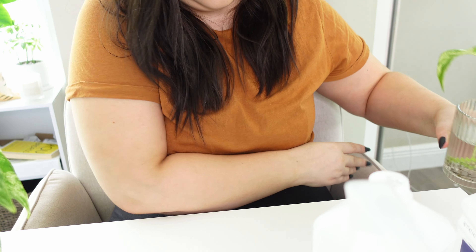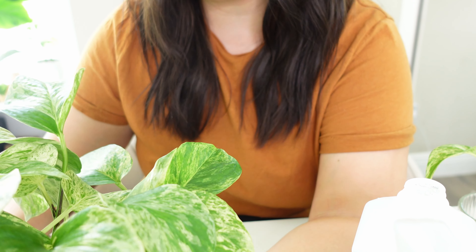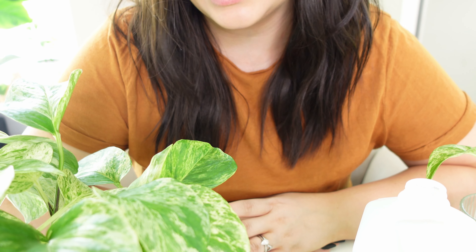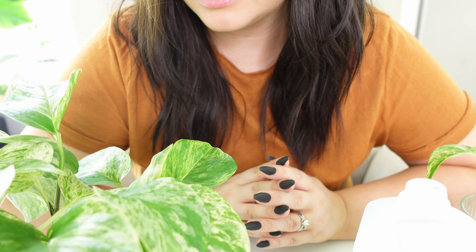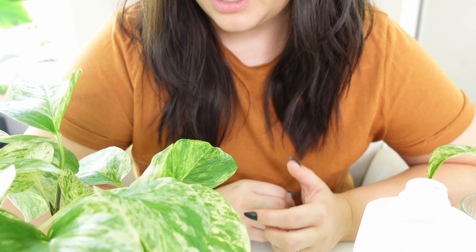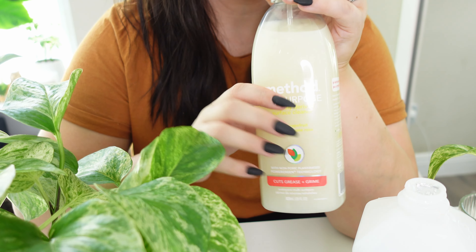Now it's time to take care of this big pothos. I did treat it a couple of days ago — I sprayed the whole plant with Captain Jack's Dead Bug Brew, but I learned again that it's not rated for mealybugs or scale. So it probably didn't do anything. I made this mixture with insecticidal soap and neem oil, and I'm going to be spraying the whole plant.